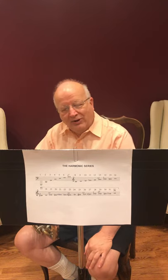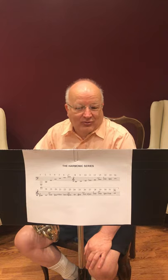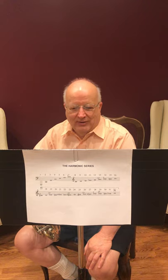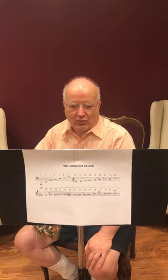The percussion family consists of both pitched instruments and unpitched instruments. Snare drums and bass drums would be examples of unpitched instruments, and when the player strikes one of these with a stick or a beater, a satisfying whack is heard that is sort of high for the snare drum and sort of low for the bass drum, but you don't hear an actual pitch. On the other hand, if the player strikes one of the chimes, a specific pitch is generated. Just looking at a set of chimes immediately confirms that different sizes of metal are present, and longer chimes produce lower pitches than shorter chimes.